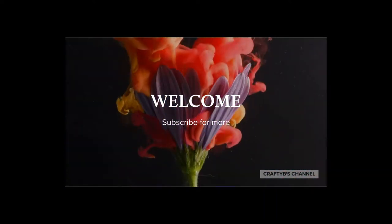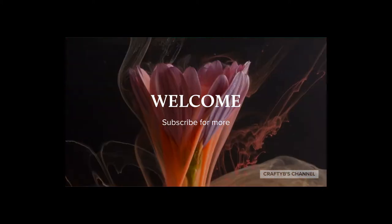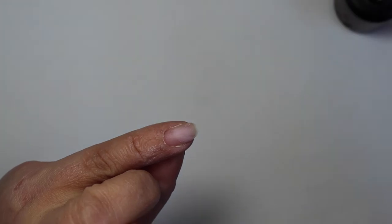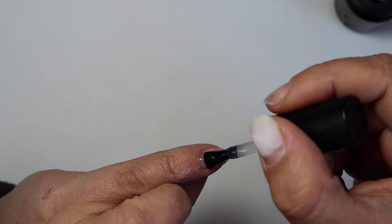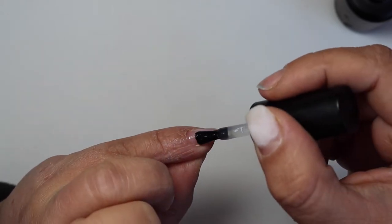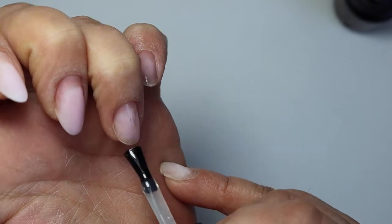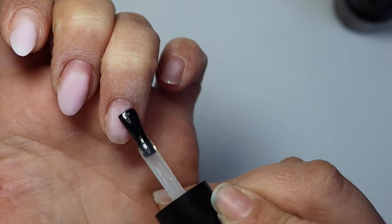Thank you guys for being here and let's get started. All of the products I use will be linked in the description box below. I do have to say that this is not a sponsored video — the products I used I bought myself and the company didn't ask me to do a review on them.